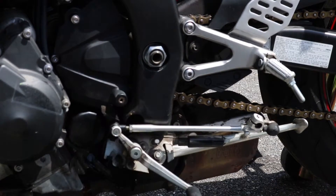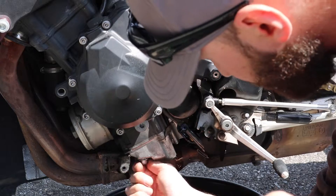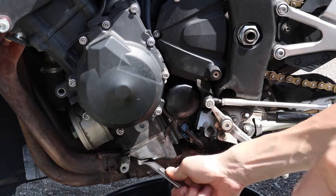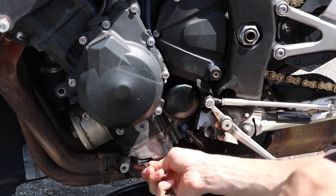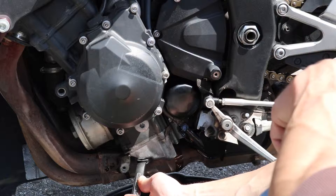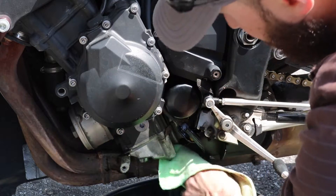You're going to take your drain plug with your new crush washer and put that right down here in the bottom. Take your 17mm wrench, tighten it up — you just want to tighten it just enough to crush that crush washer. You don't want to over-tighten it and strip it out. You don't want to leave it too loose and have it fall out, because then you're going to have a big problem on your hands. Take your rag and wipe off the exhaust and anywhere else that you may have gotten some oil.